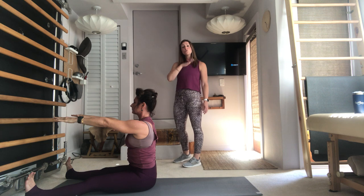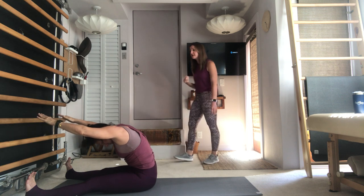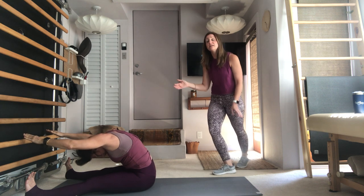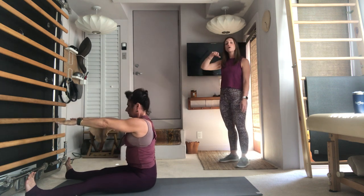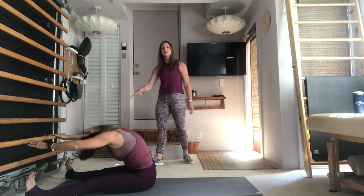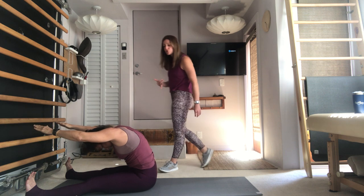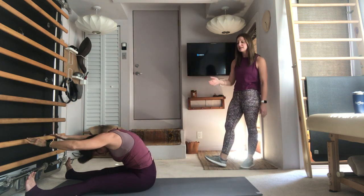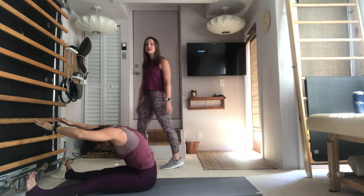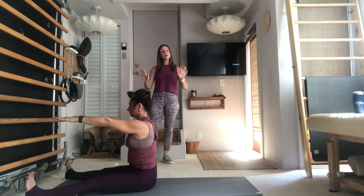Take an inhale, start to stack the spine and lift up. Let's do one more with this breathing — inhale, chin comes down, exhale, reach it forward, pull the navel in, draw the shoulders down the back. Now changing the breath — take an inhale, start to stack the spine and lift up, exhale, go right into your next stretch. Chin drops, abs pull in and up. Inhale, stack and lift, exhale, fold and reach. One more time — inhale, stack everything up, exhale, fold and reach and stretch. Take an inhale, start to stack everything up.